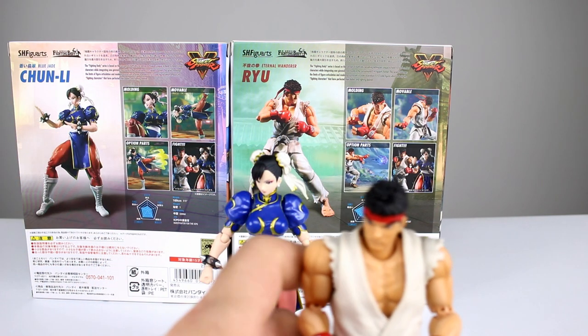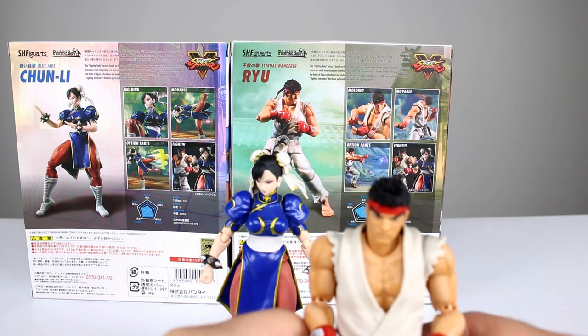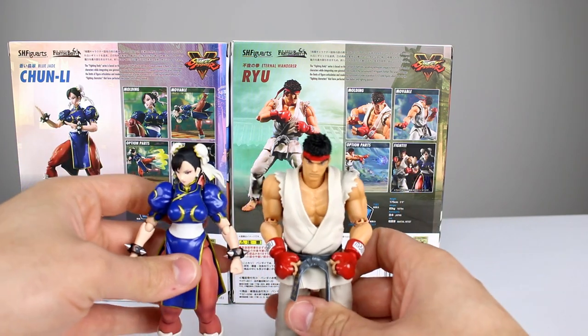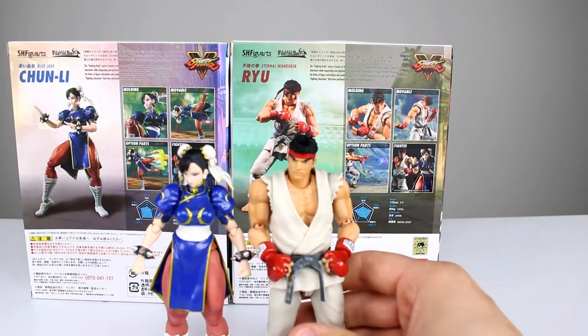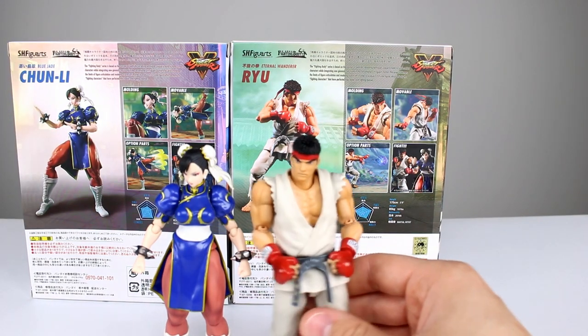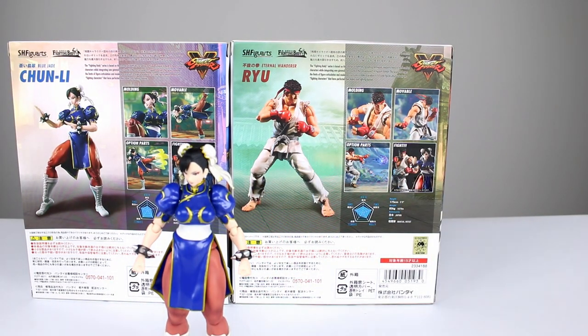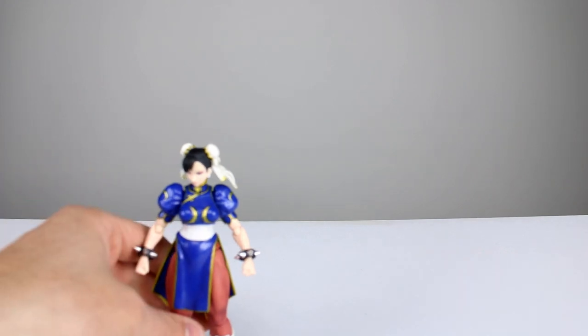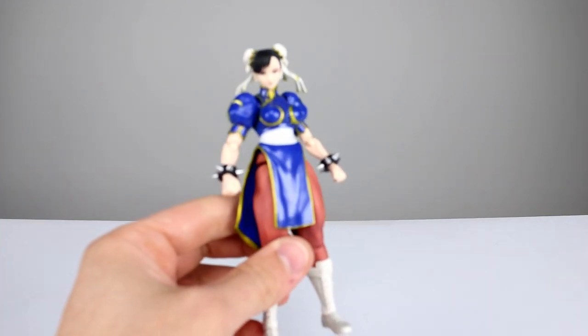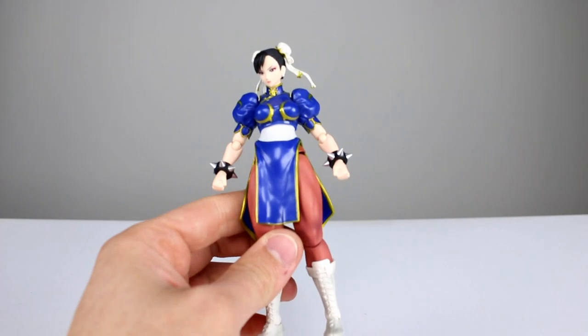Let's go ahead and do the height measurement and check. It looks like Ryu is just a tiny bit taller and everything lines up, so she is definitely well scaled for Ryu. You guys saw in the Ryu review how the line scales in general across other lines, so I think that's a pretty good thing. Now let's talk about some accessories.